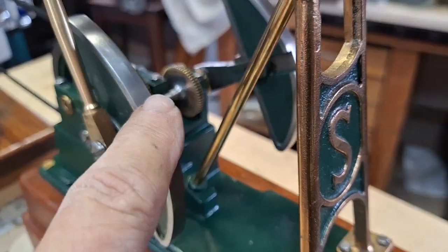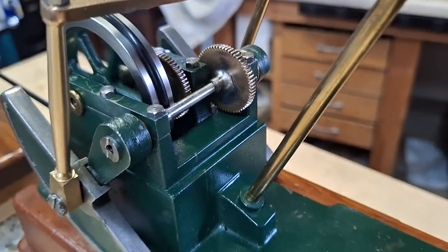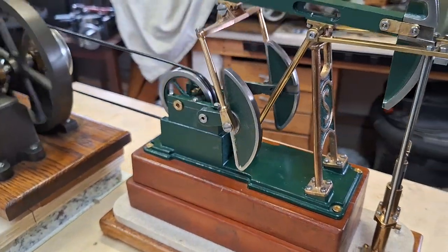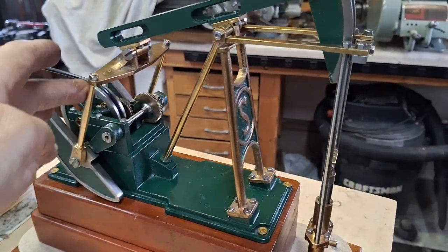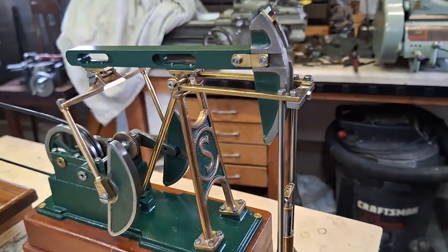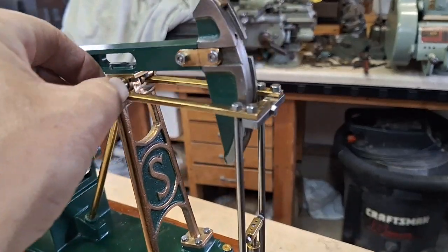I did solder the gear on there with a nice big apron of solder — Number 8, it's the hardest soft solder there is. Did some work on the bearings and the gears. And the shafts here, we got them equaled out. I had to do a little work right here because it was binding — it went all the way down. I was wondering what slowed the engine down and it was that little bind right there.